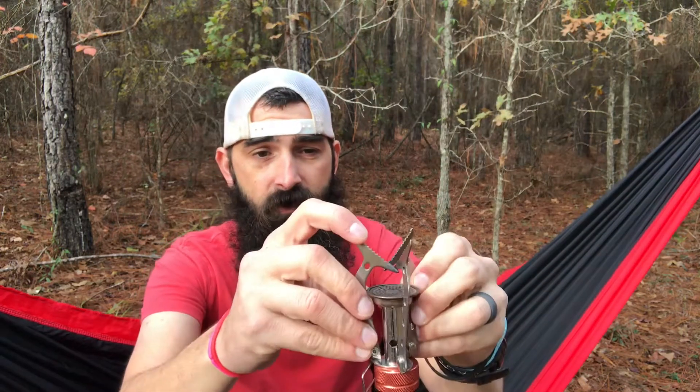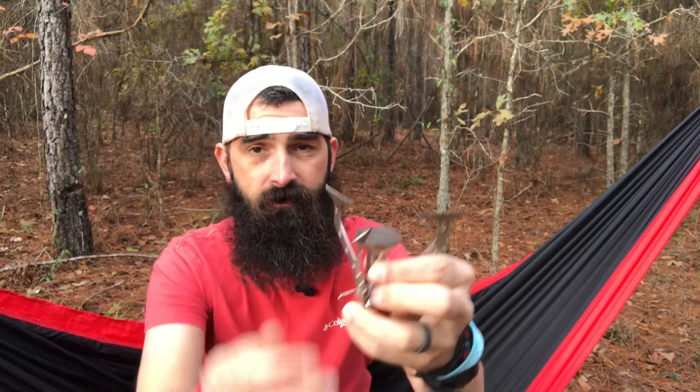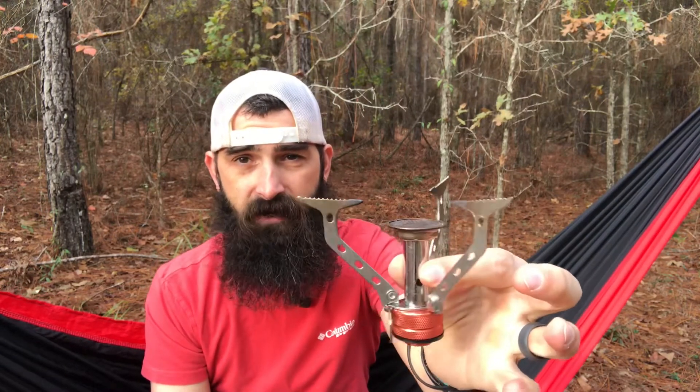If you saw my recent hiking video, you saw some footage of me using this stove. There's another name brand that makes one similar to this, and this is basically a knockoff of that. What you have is three arms that fold down to hold your pot, and it'll hold a decent-sized pot. I've tried multiple different pots and every one of them worked and was stable.